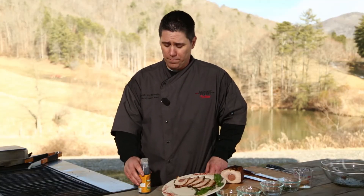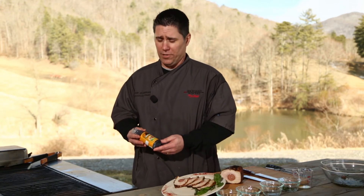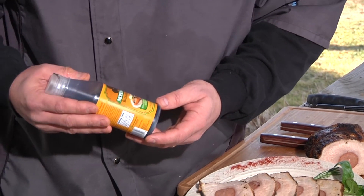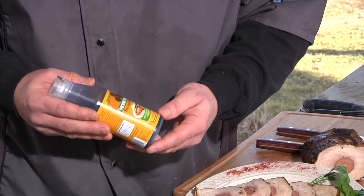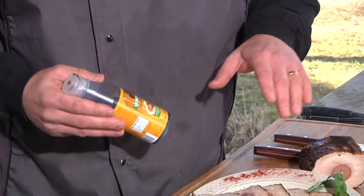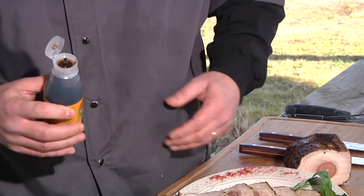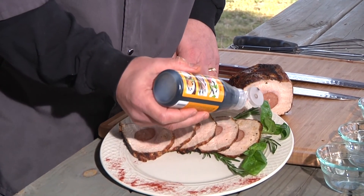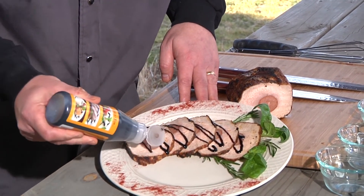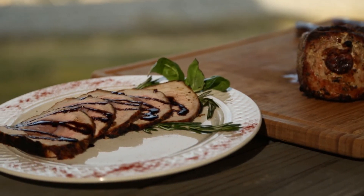We have one last step, and this is the easiest step. I bought this glaze at our local Ingles and you can do the same — there are a couple of different ones on the shelf, so try them and see which one you like. This is a sweet, savory balsamic glaze. You don't want to use a whole lot — you don't want to overpower the pork. Just sprinkle a little bit on there to give it an added touch and make it even more beautiful. Just like that. Look how pretty that is.